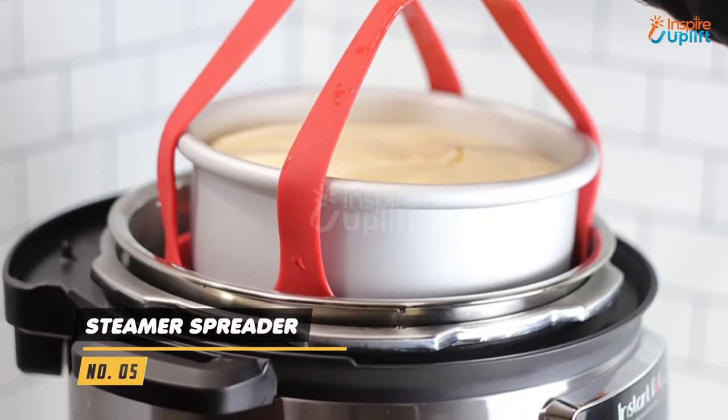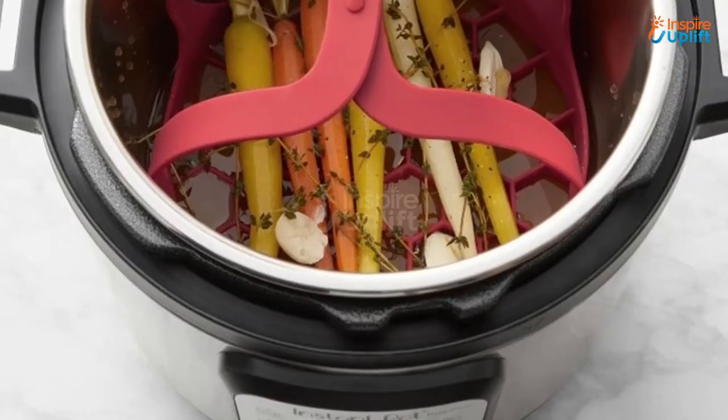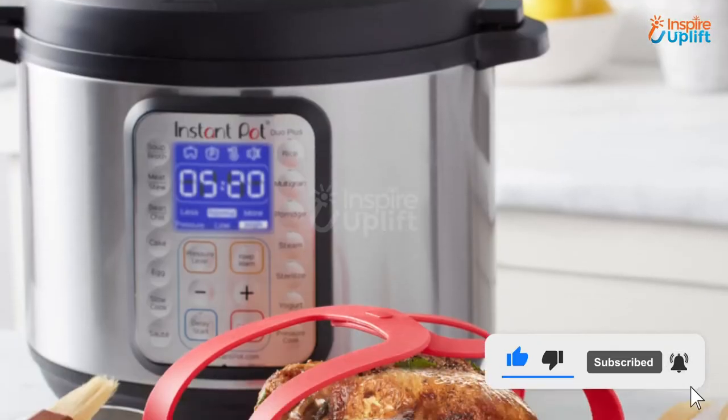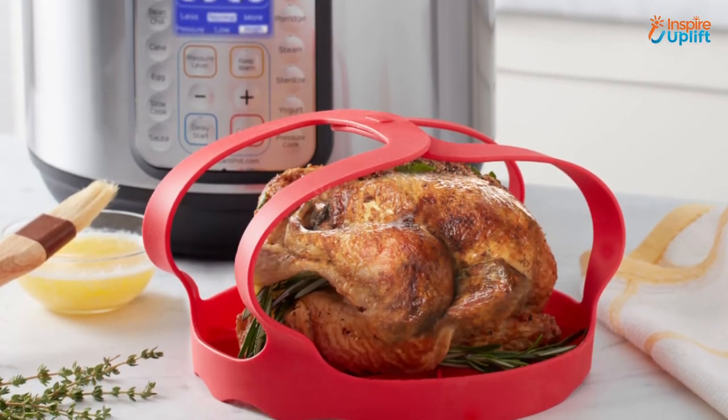At number 5 we have the steamer spreader. Get this silicone steamer to prepare delectable meals for your partner and other family members. The food grade silicone build provides a non-toxic and non-harmful framework.